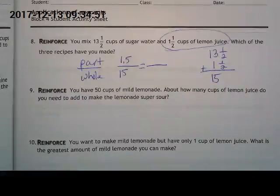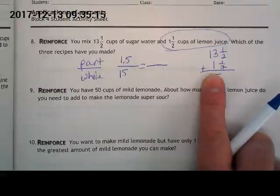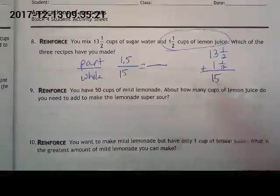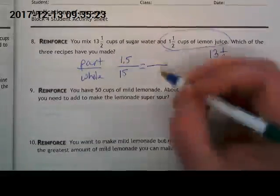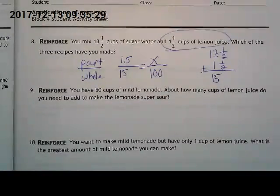If we put in 1.5 of lemon juice to get 15 quarts, it's got to be the mild recipe. Look back at number seven — how much lemon juice did we put in for the middle one? Two and a quarter, or 2.25. That's more than 1.5, so if this one is one and a half, it must be less than the medium recipe.